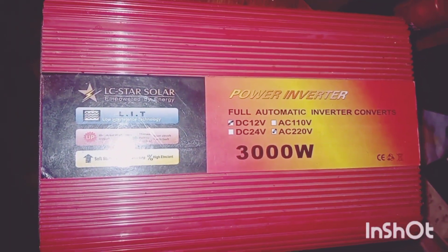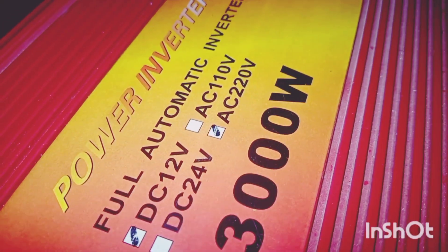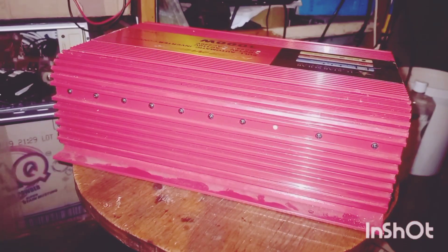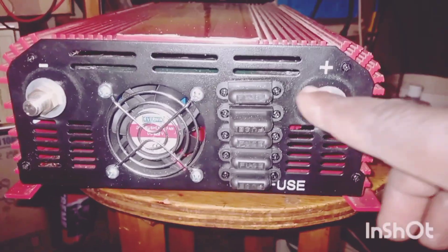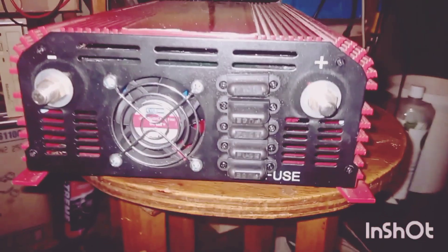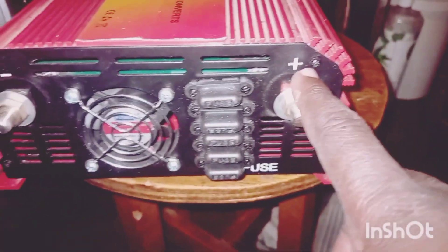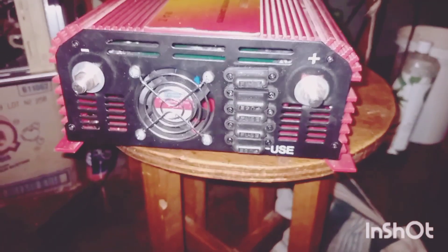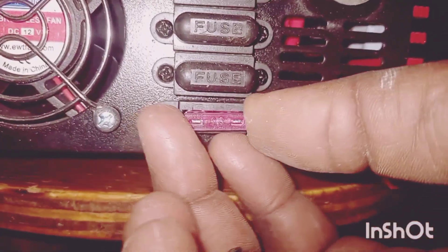But the challenge is the fuses. We are going to wait for the shipment — the arrival of these fuses: one, two, three, four, five — 50-amp fuses. They are not in the country. Thank you viewers, if this video is helpful.